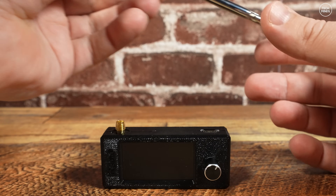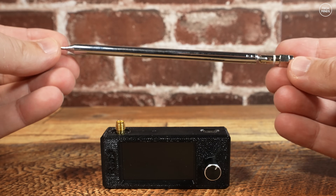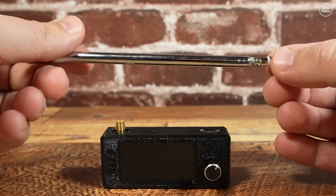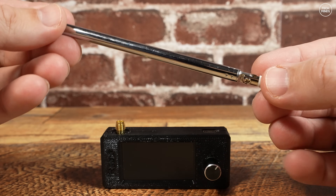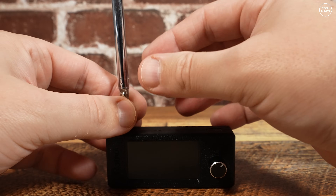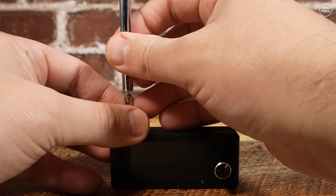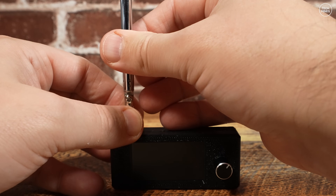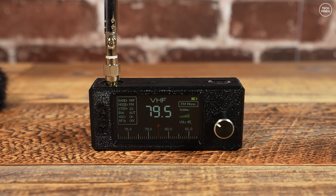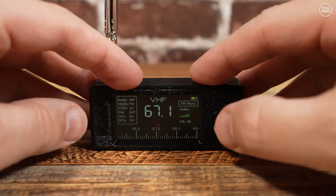It weighs just 54 grams and measures 7 centimeters by 3 by 1.2 centimeters deep, so it's pretty small and perfect for slipping into your pocket. On the top there's an SMA socket where you can attach an antenna. Depending on which version you buy, you get an antenna — in my case a small telescopic antenna, which works quite well on the VHF bands.